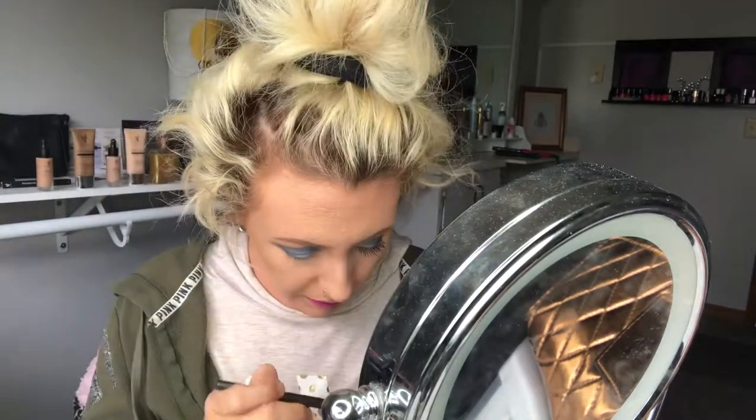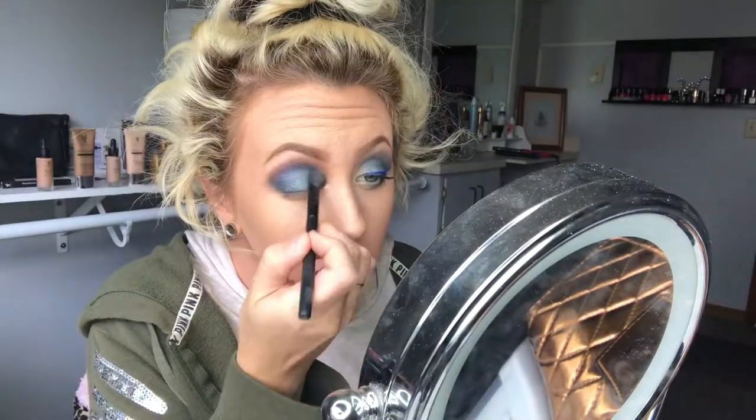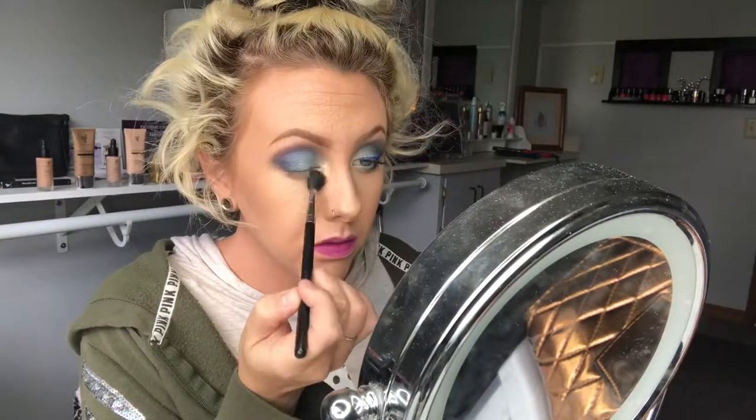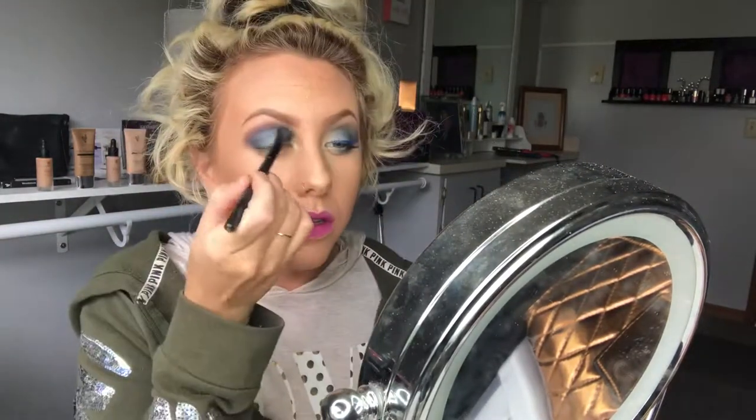Then I'm going to take the gold from Palette Five — that's actually called Vindictive — and I'm just going to put it in the inner corners of my eyes to really brighten those. As you can see, super, super bright, super gold, and I'm just adding a little bit more to the other side. I'll bring that gold up just slightly.